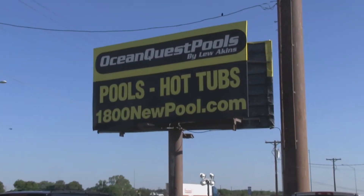Hi, my name is Lou Akins. I own a company, Ocean Quest Pools by Lou Akins, in Belton, Texas. We're located about 50 miles north of Austin.